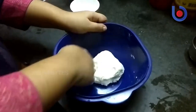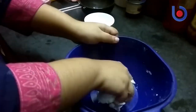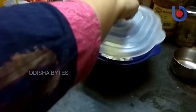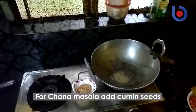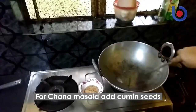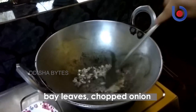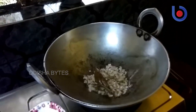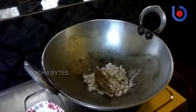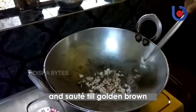Now we will make the chole masala. For that we need 1 tbsp of jeera and bay leaves. We have to stir it and add the onions and chilies, and cook the onions till they are soft. Make sure you don't burn them — stir in between.